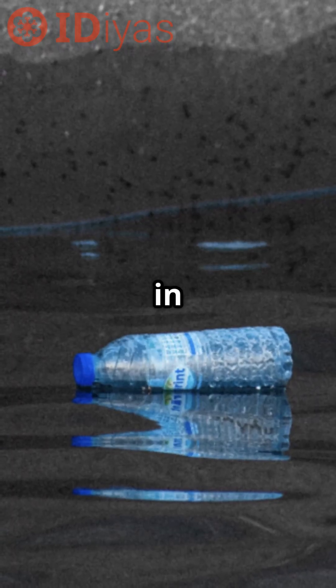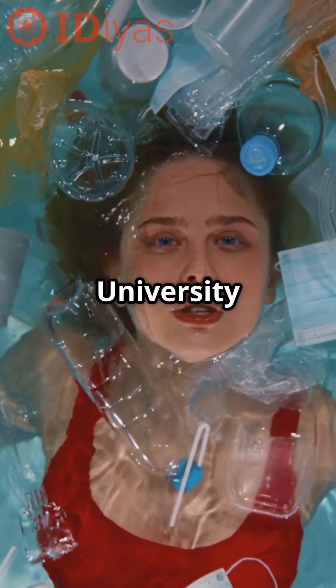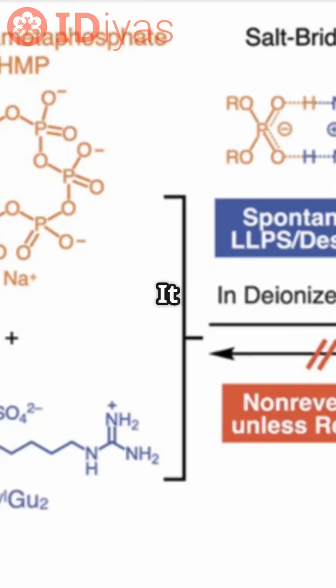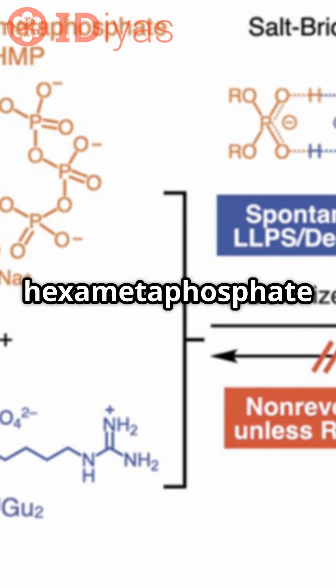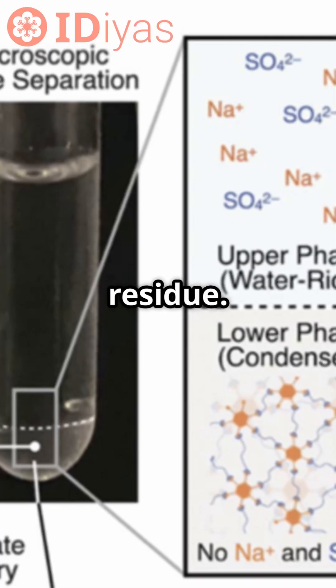What if plastic could dissolve in seawater without leaving behind microplastics? Researchers at RIKEN, CMS, and the University of Tokyo developed a recyclable plastic designed to break down fully in seawater. It uses ionic monomers — sodium hexametaphosphate and guanidinium compounds — held together by reversible bonds. No cross-linking. No toxic residue.